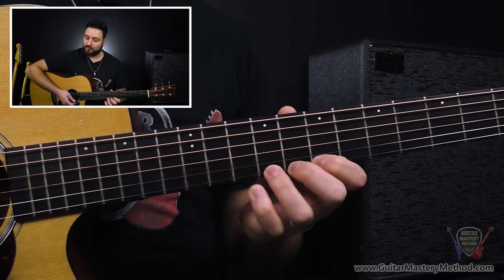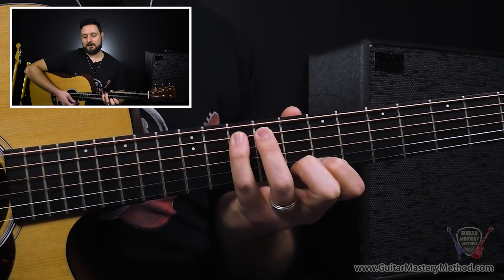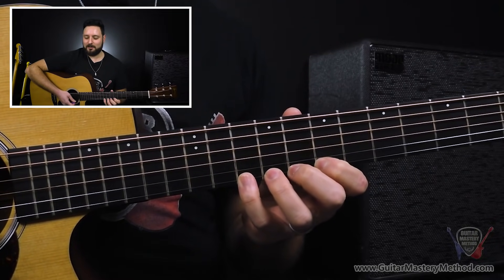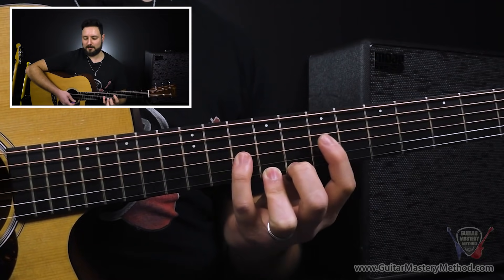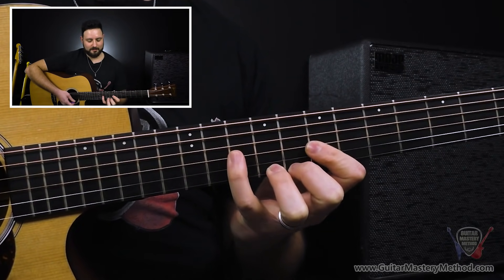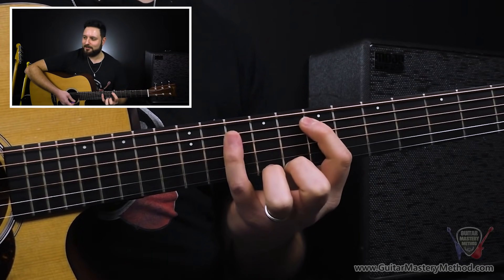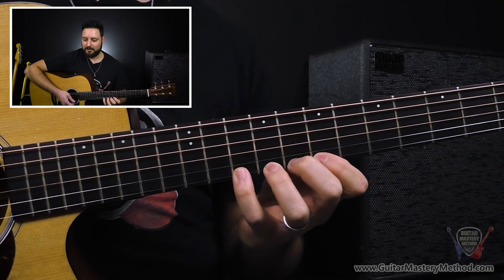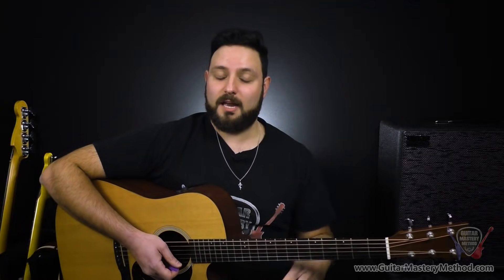Next up we have third and fourth finger. Get those nice and independently going. Walking them up and back down. B string — yes, okay. Now that we've gotten our third and fourth finger, finally we have our first and our fourth finger. So let's get those nice and loosey goosey and begin walking them up. Let me do that again — I want to make sure I'm doing it right. There we go. Getting through those motions, staying on the proper string. And that completes the exercise.